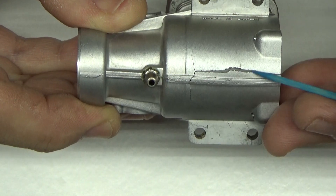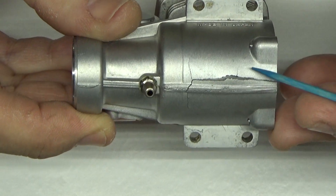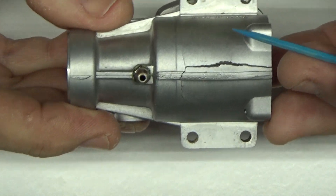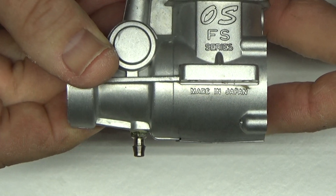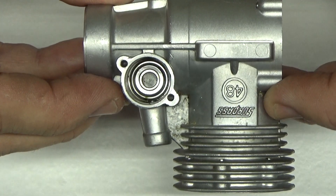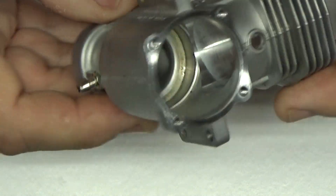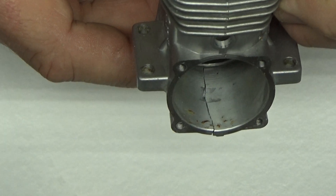This is a pretty serious repair that I'm going to attempt. I don't know that it's going to work. I've got most of the other pieces of the engine and parts on order, so hopefully I can make this operational again. If not, I've also ordered a crankcase found online, but it's coming from China so who knows. You can see the inside here and it's pretty rough.